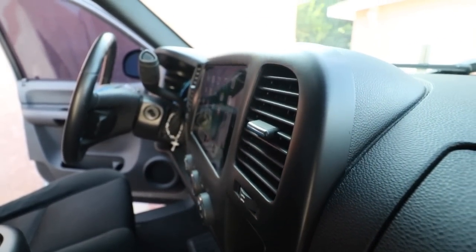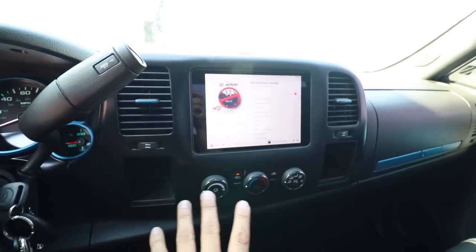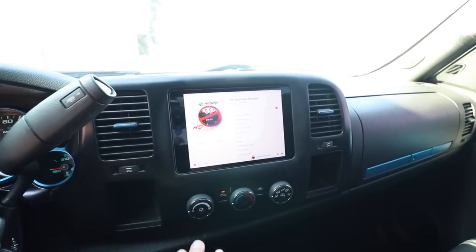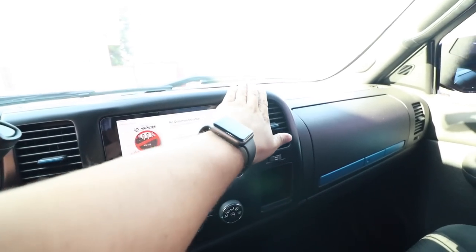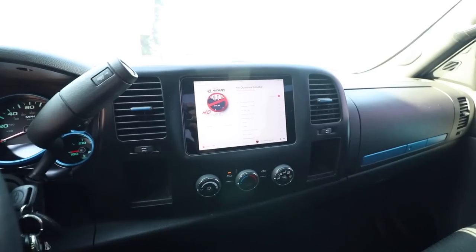So we got the iPad in, we got the AC controls in, we got both our cubbies that were here, AC — everything turned out perfect, no cracks, nothing. Let me show you how this works.